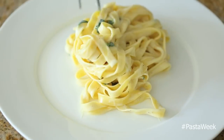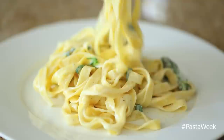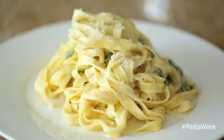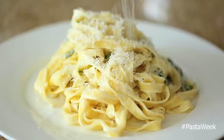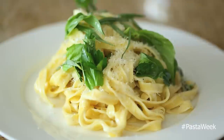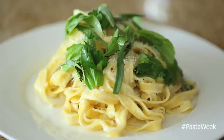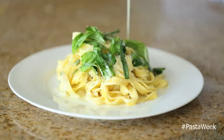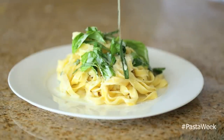Once your pasta is done it's time to plate it up. I'm using a really clean white plate and trying to give as much height on the pasta as possible for a beautiful presentation. Top it with some freshly grated parmesan cheese, another good helping of the fresh picked herbs, then drizzle all the beautiful leftover sauce over the top. And there you have it — a very simple and clean fettuccine pasta made from scratch.